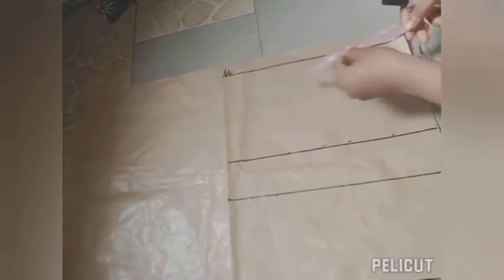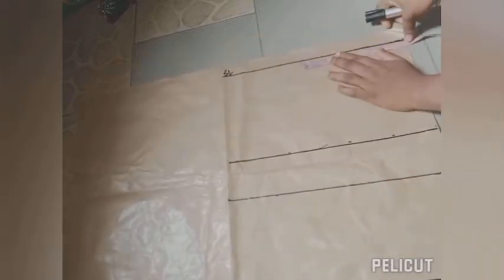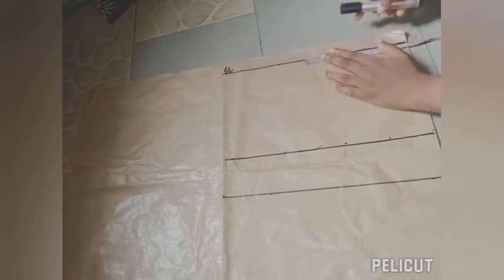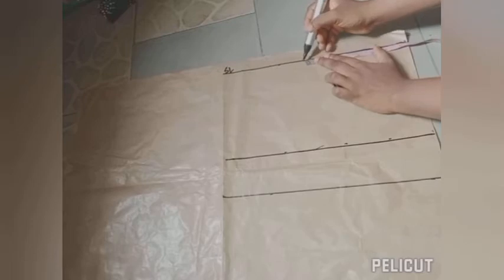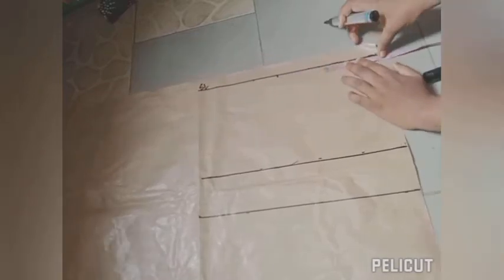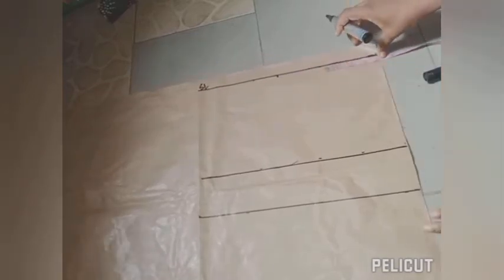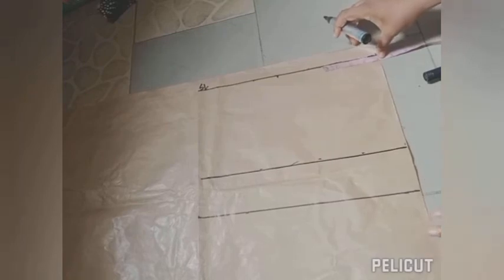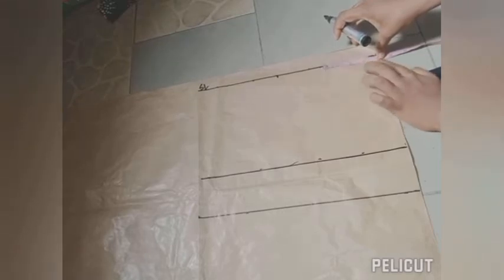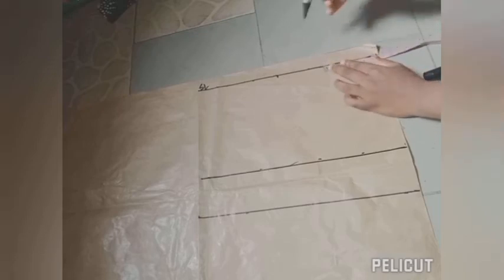The next thing is to put in my shoulder measurement. My shoulder measurement is 15 inches; 15 divided by 2 gives 7.5 inches, so on the shoulder line from the center front I'm marking 7.5 inches. For the neck width I'm using 8 inches; 8 divided by 2 gives 4 inches, so from the center front of the bodice I'm marking 4 inches inward.